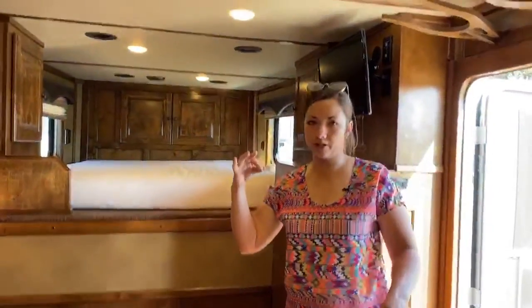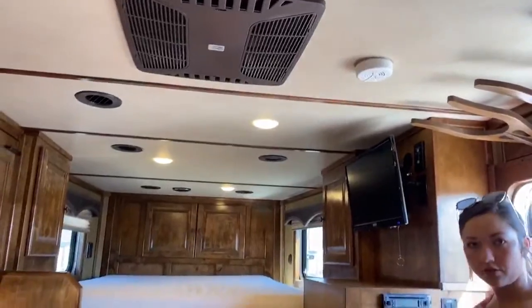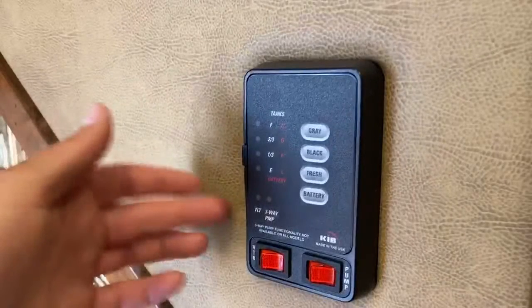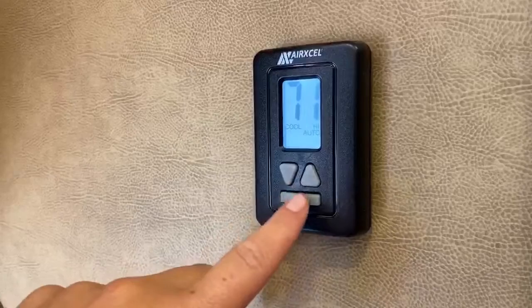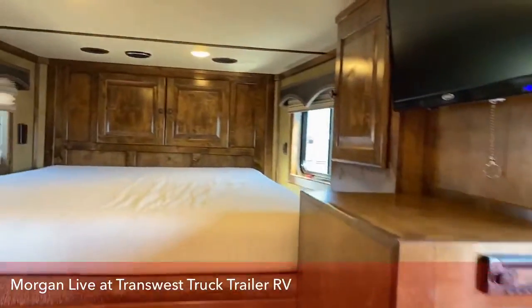The AC is a 15,000 BTU with the heat strip, and then you've got a 16,000 BTU furnace. You've got your switches — your pump, your water heater, black, gray, fresh battery. And then up here is the AC heater. You just switch through here — you'll go cool low, cool auto, then it'll shut off automatically. Auto high, heat, gas or electric. And then you can turn it off too. The AC just turned off, so it flipped off. That is your interior there — that is a ProLine by Outlaw Conversions.